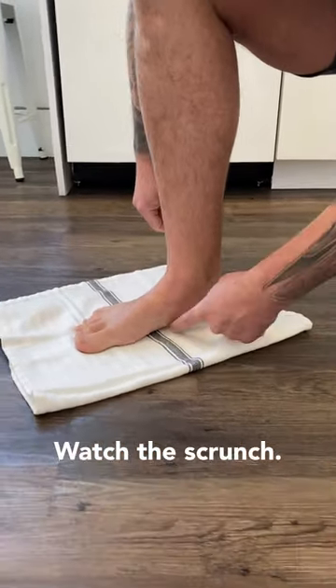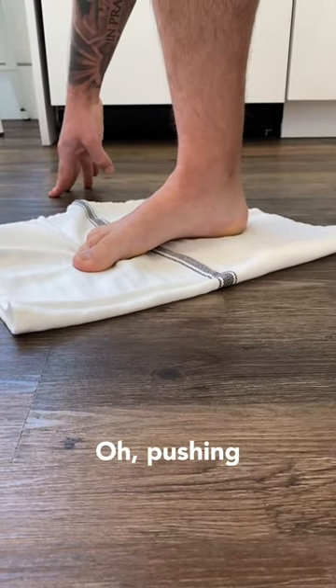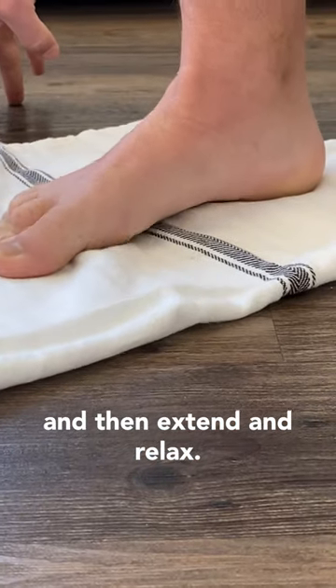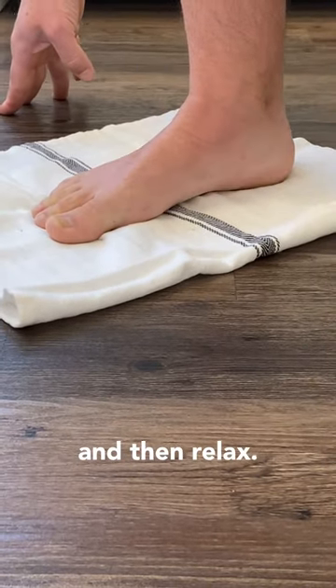From there, watch the scrunch — I'm trying to make up my arch. I'm going to try to pull my arch together, pushing my toes into the ground and increasing that arch bend, and then extend and relax. Pushing my toes into the ground, increasing that arch, and then relax.